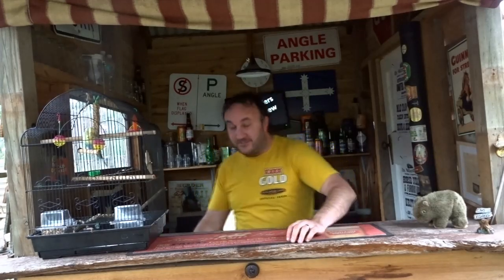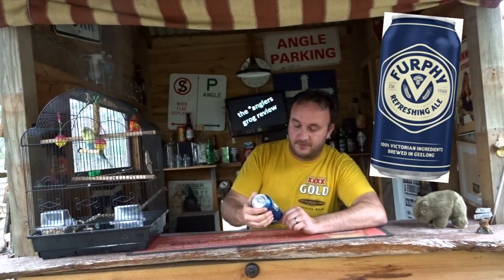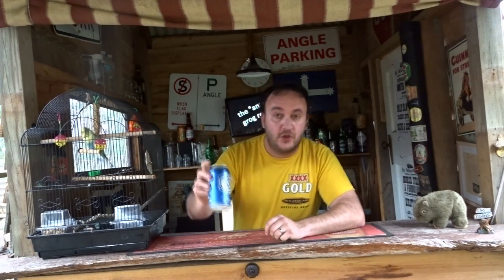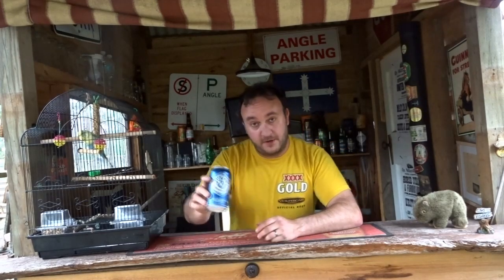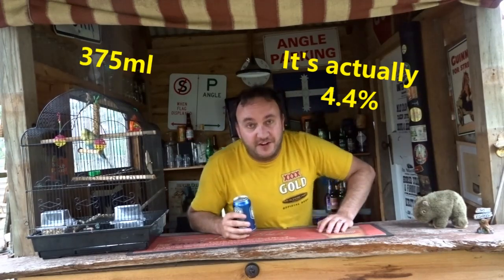G'day, welcome to The Anglers, my name's Mad Dan. Today I'm doing a beer review on a Furphy — born in Geelong, this can of beer uses 100% Victorian hops and malt. Looks like a bit of a ripper. It's 4.1% in a 375ml can.